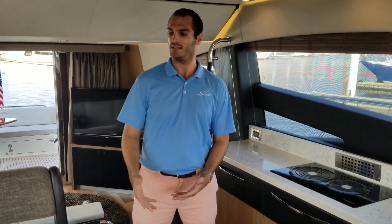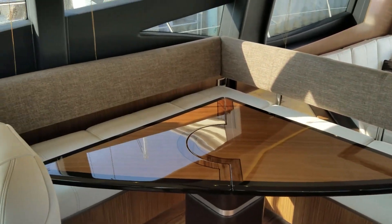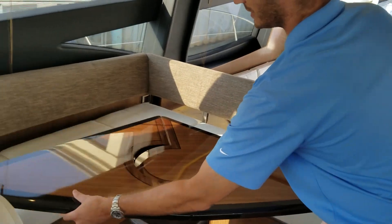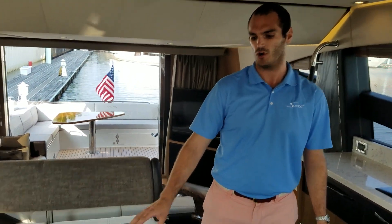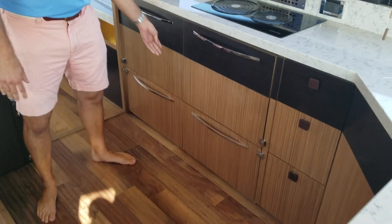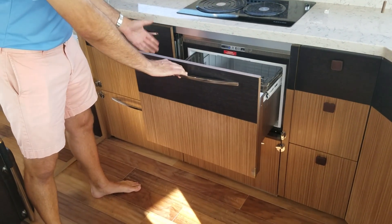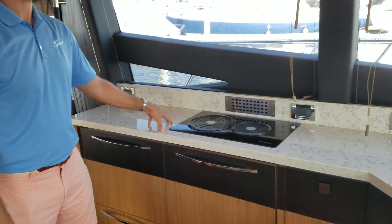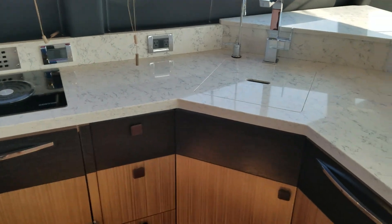As you enter the galley and dinette, you'll see an L-shaped dinette here with a folding dinette table. It allows you to get in and out of the seating a little bit better. High-gloss on this table. We equipped the hardwood floors with a summer white wood — that's what Sea Ray has called it — with French Quarter walnut paneling on the stainless steel refrigerator, two refrigerators, two freezers, and the upgraded style stone cabinetry in the galley.